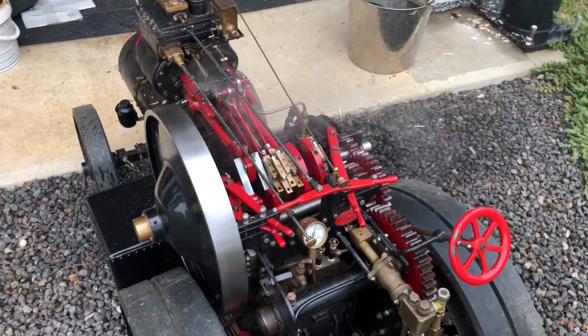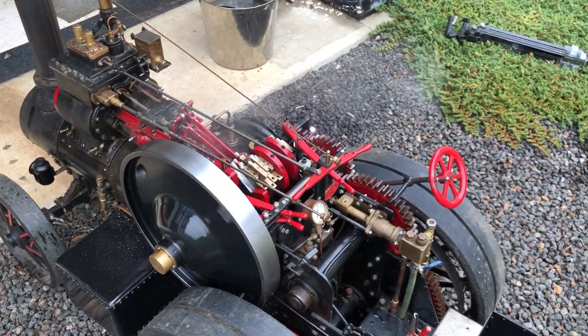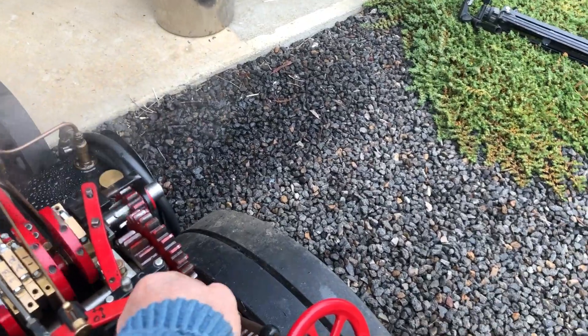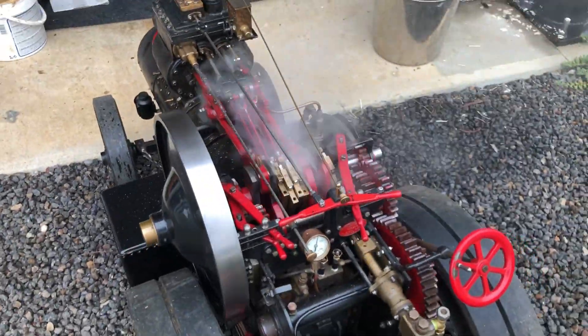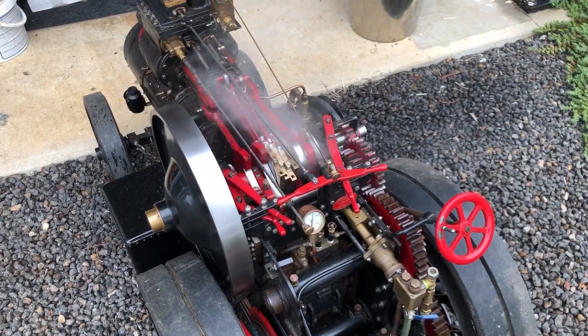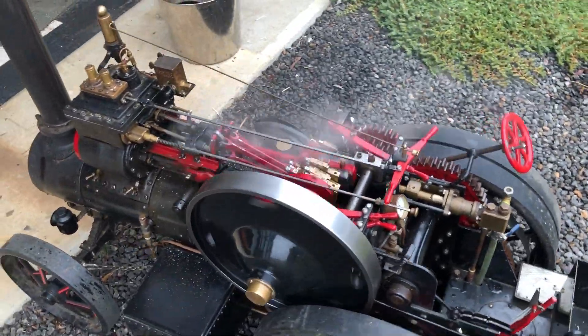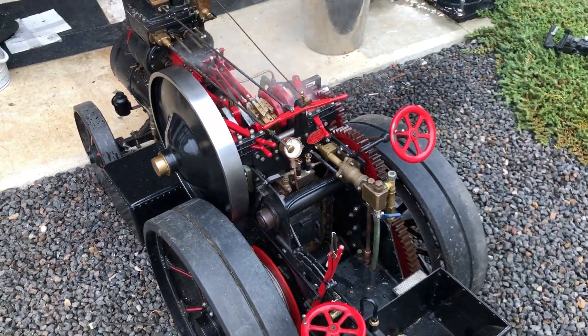It's actually trying to go in reverse. It is going in reverse - how about that? That's good. I think we just need a bit of encouragement, a bit more pressure.